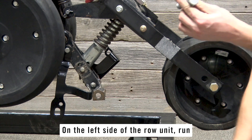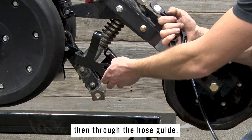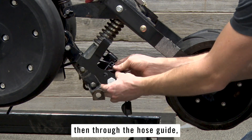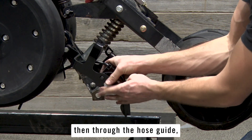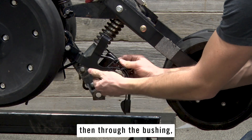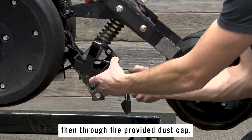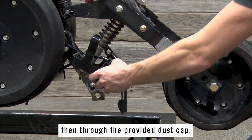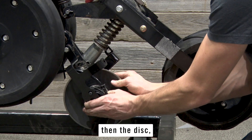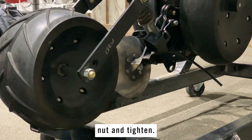On the left side of the row unit, run the 5/8 inch bolt through the left bracket, then through the hose guide, then through the bushing, then through the provided dust cap, then the disk, then the bottom hole on the cylinder arm of the row unit. Secure with the nut and tighten.